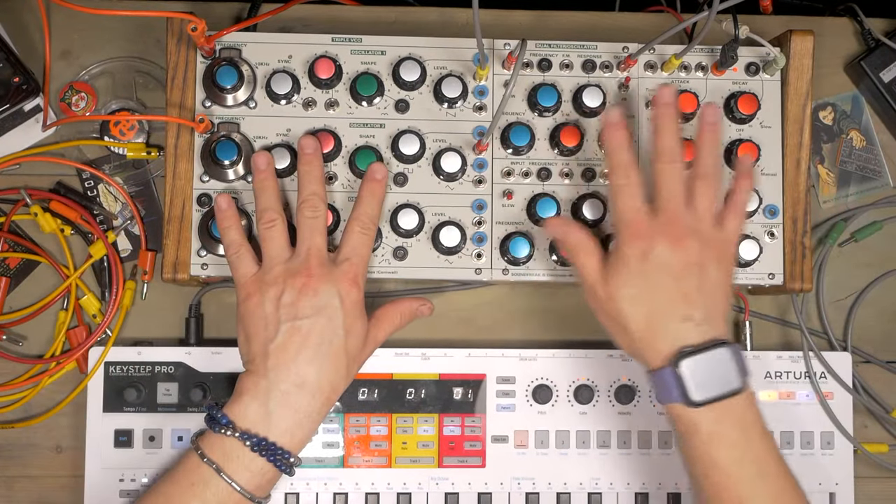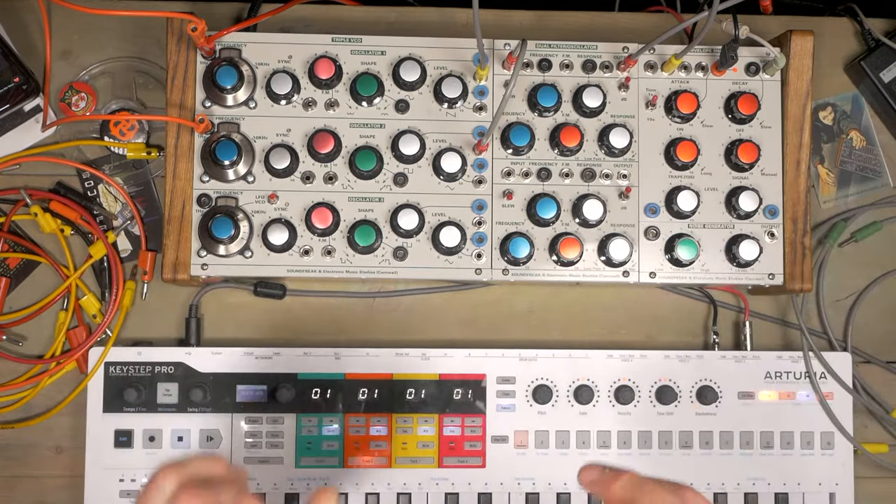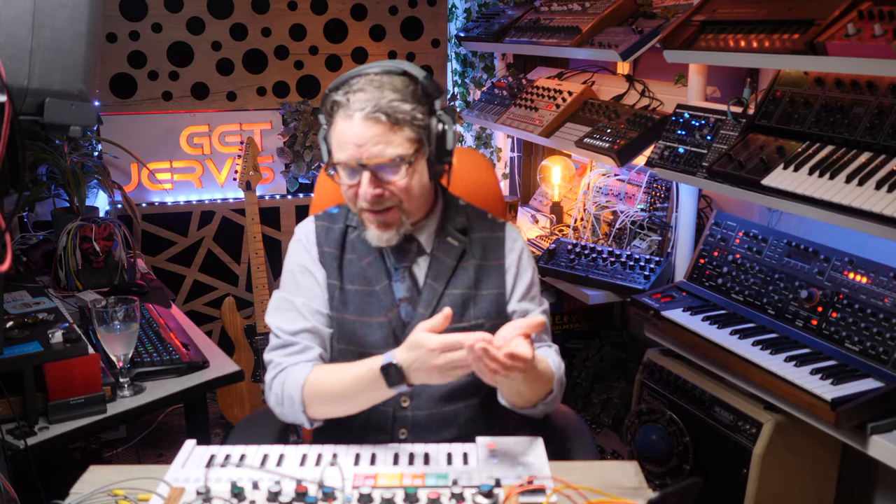It's a very last-minute idea because I've been lucky enough to have had all three of the Soundfreak modules on loan since January. There's a little video coming out on the Soundfreak channel hopefully soon. I got really intimate with these — I helped present them at Superbooth last week with Alina, who was marvellous. The modules have to go back to Italy tomorrow, so I figured now's the time.